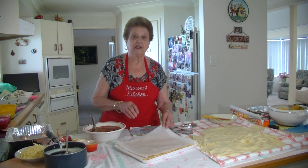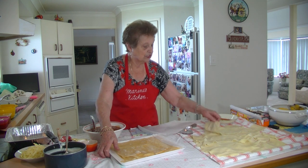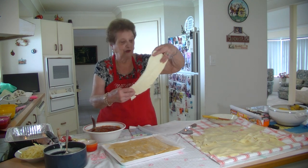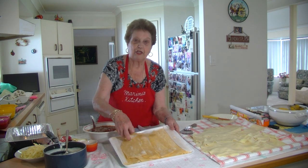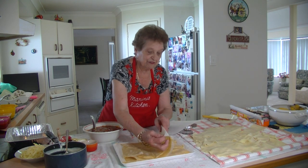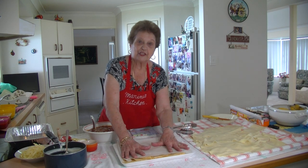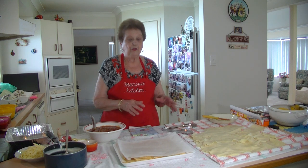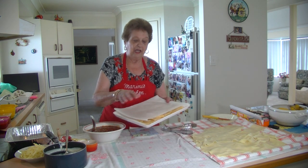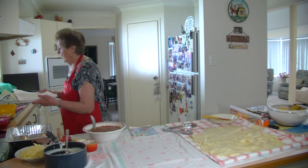I've got 16 sheets of lasagna here. I boiled them for about seven to eight minutes — that's all you have to boil them for, that's enough. The rest of my sheets that I made the other day I've laid them with a piece of baking paper in between each layer and I'm going to freeze those so I can use them another time. You could also make a couple of trays now and freeze them — whatever you want to do.